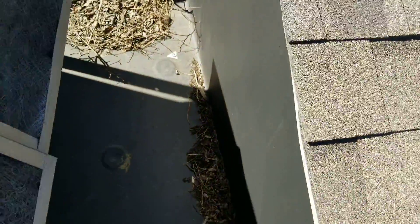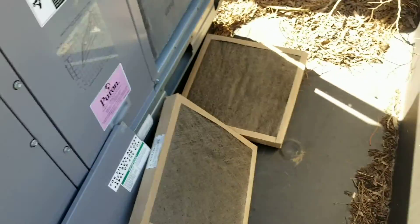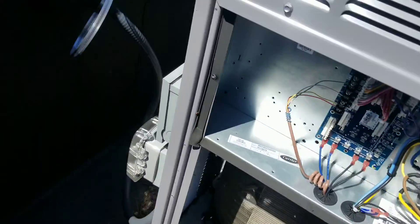Pull the nasty filters — oh, that's nasty. They're even dated 10 of 17. They haven't changed them in two years! Oh boy, so much for your maintenance.